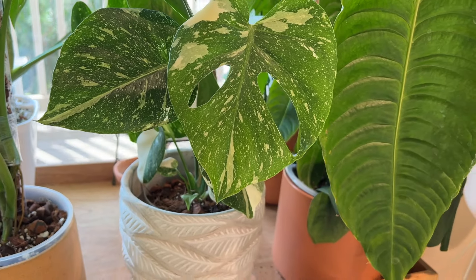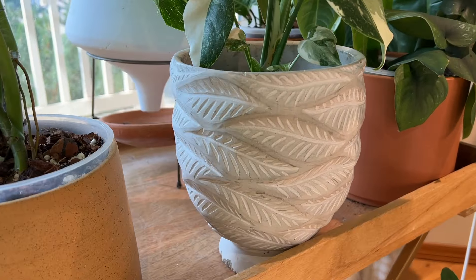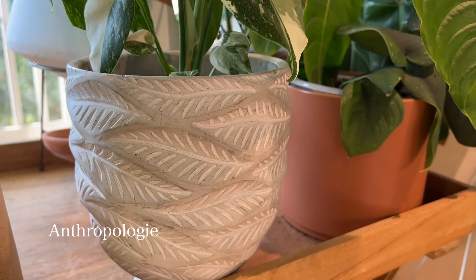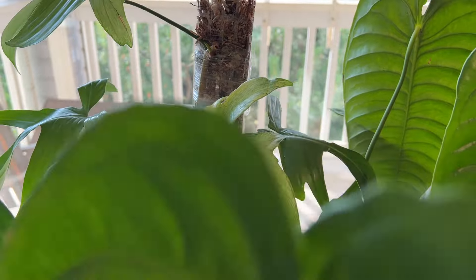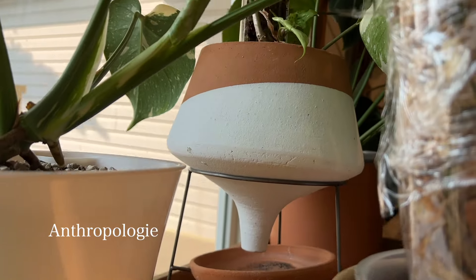In front of that I have my other Thai Constellation — I should probably get rid of one of them. It's sitting in this Anthropologie pot with a bunch of leaves on it, in another cute planter from Anthropologie that comes with a saucer.